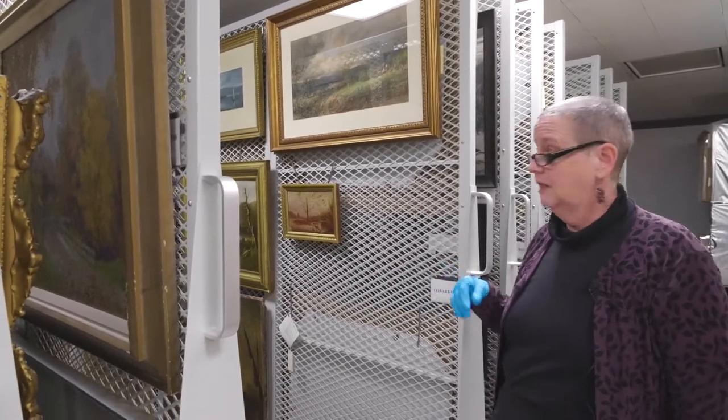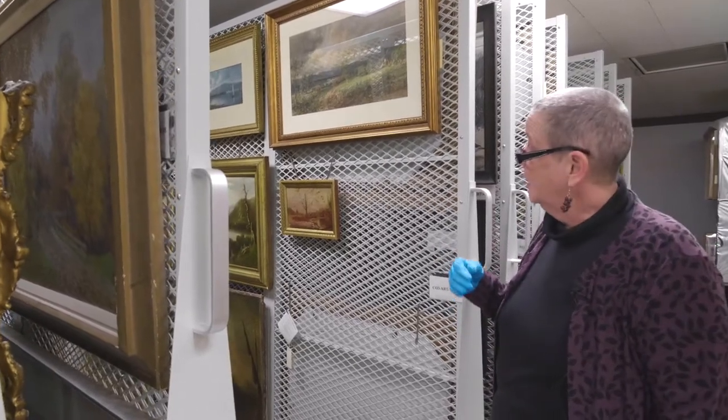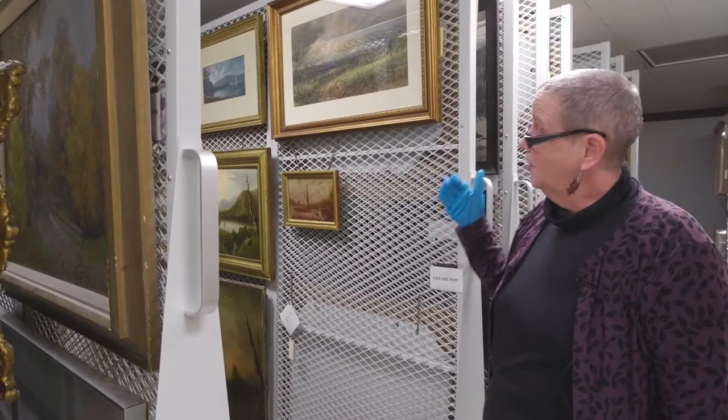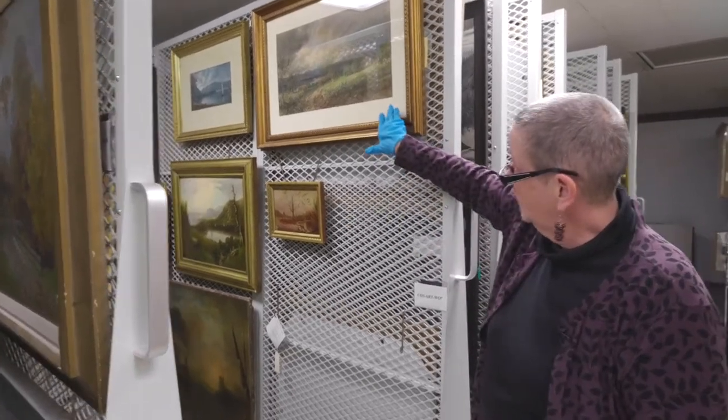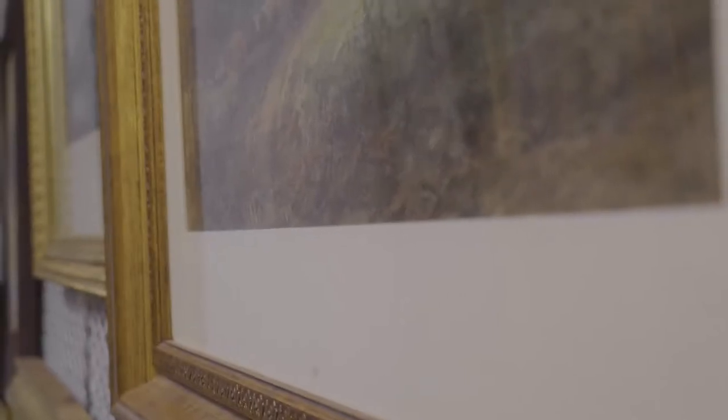Actually, you don't want to put anything in direct sunlight, but especially not a watercolor or any work on paper, because the pigments are what we call fugitive — they can fade. You'll also notice that this is matted and framed, and the mat keeps the work from hitting the front of the frame and possibly getting stuck, which is important.